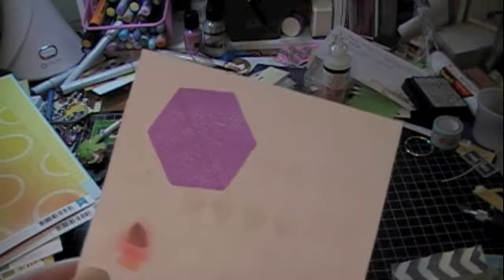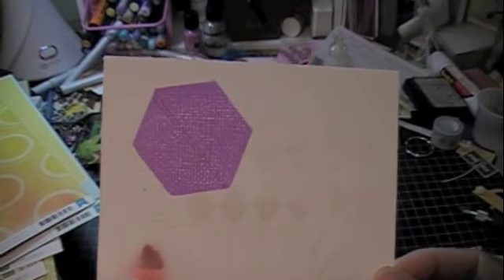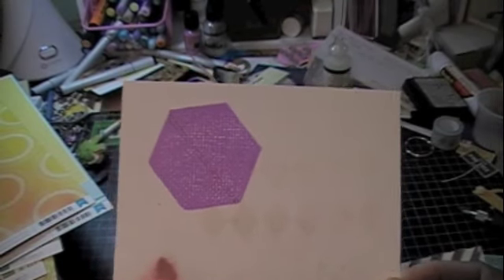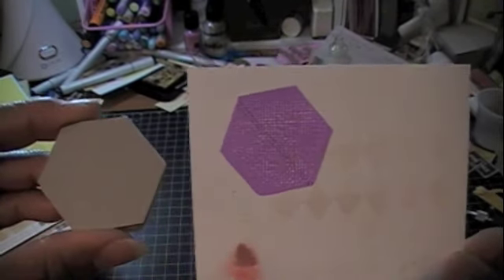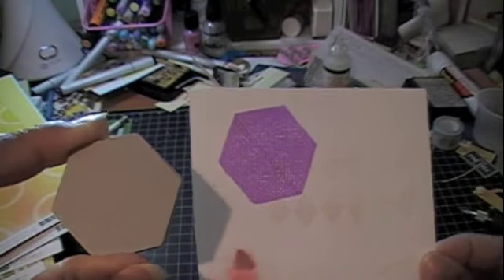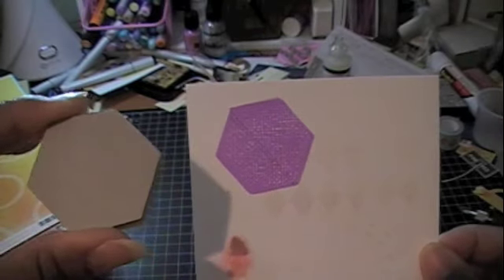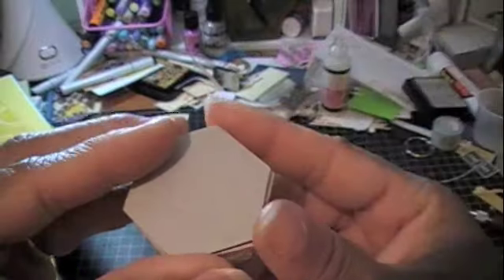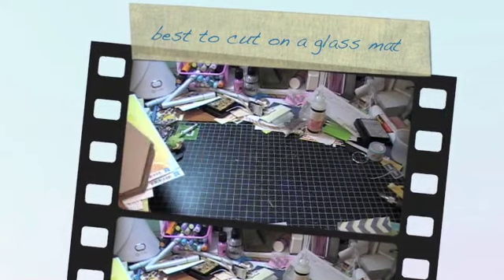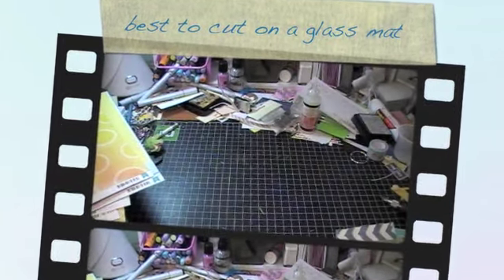After playing with it quite a bit and trying to get it as good as I could, I stamped it and this is how it came out — I was so excited! So that's my little tip for making your own hexagon shape until somebody comes out with a slew of them. Use thick chipboard as your template, cut out your Speedball carving block, and you've got your homemade stamp!